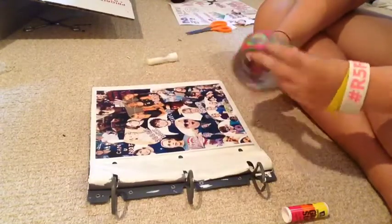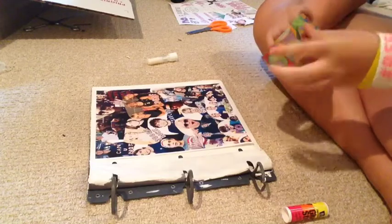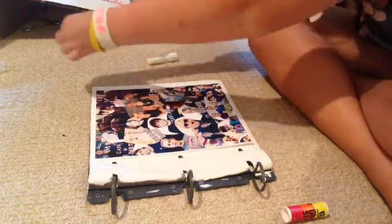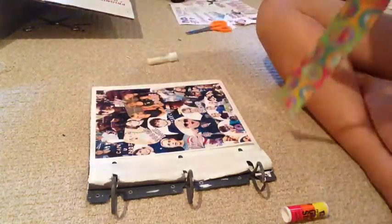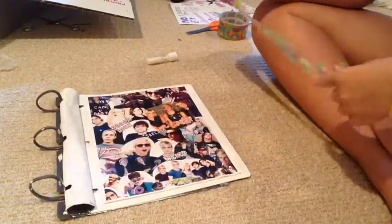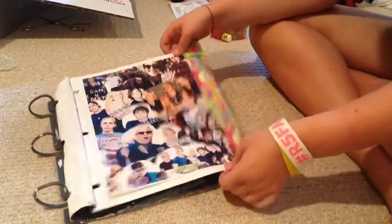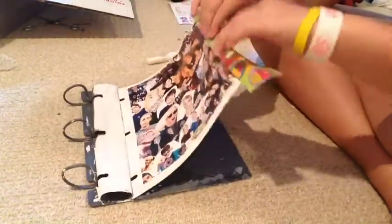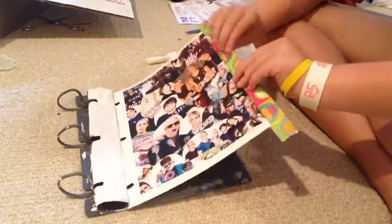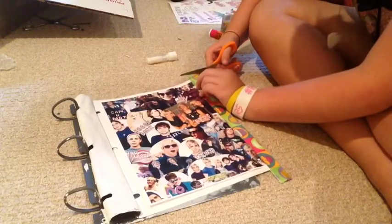Now you're going to take your tape and put it along the edges of the binder. You want it to cover the white page border around the collage — that's just what happens when you print it — so you put the tape over that so you can't see it. Then you're going to fold it over the edge of the binder and just cut off the excess.